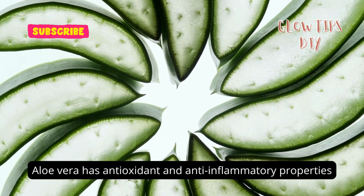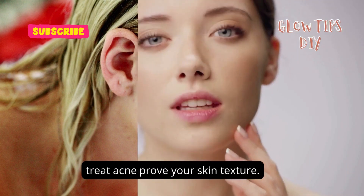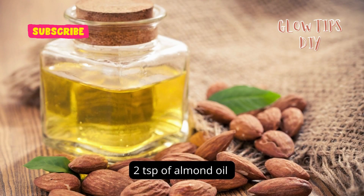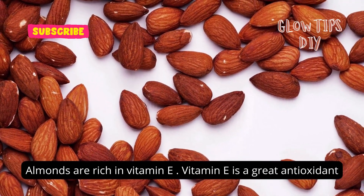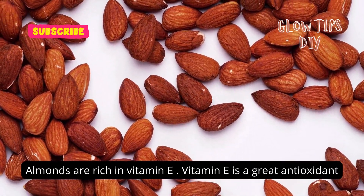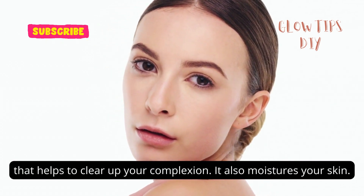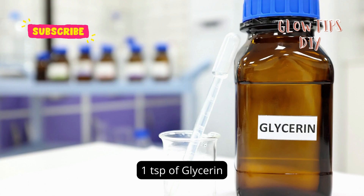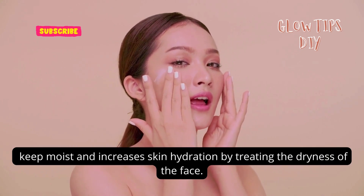Three tablespoons of aloe vera gel — aloe vera has antioxidant and anti-inflammatory properties that treat acne breakouts and sun damage, and improve your skin texture. Two teaspoons of almond oil — almonds are rich in vitamin E, which is a great antioxidant that helps to clear up your complexion and also moisturizes your skin.